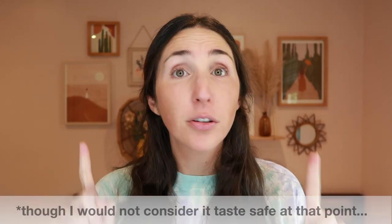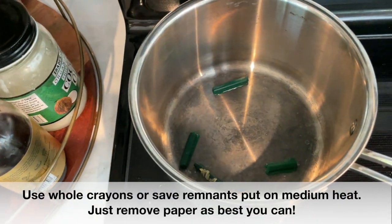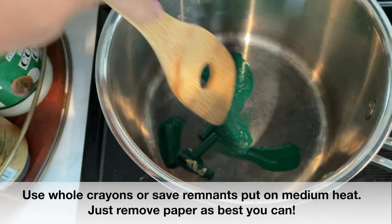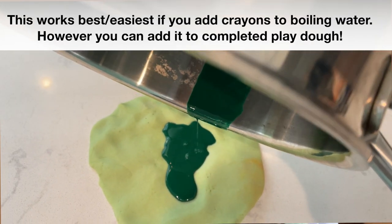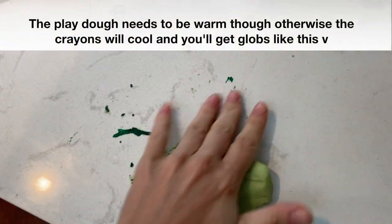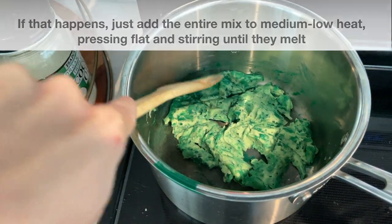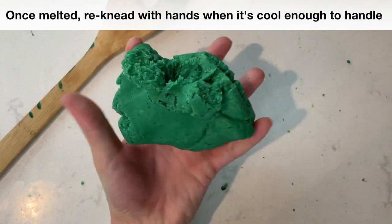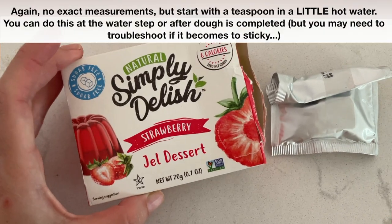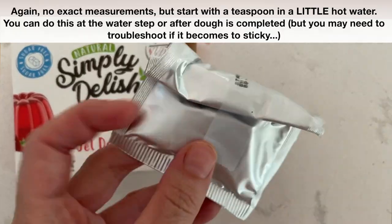Or you can go with crayons. Crayons are by far going to give you the best, most traditional colors for your Play-Doh. For that, you would melt down your crayons first and then proceed with the instructions. Another option would be to use a Jell-O packet, a Kool-Aid packet, or a pudding packet — you'd add this in around the same time you're adding the water. Obviously whatever color you have on hand is what color your Play-Doh will come out.